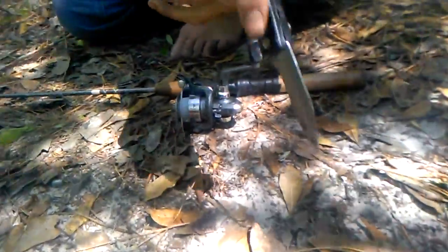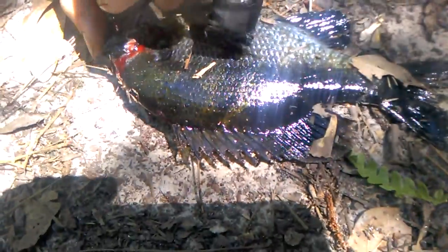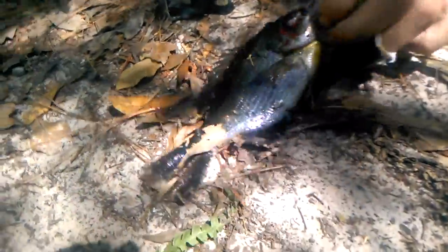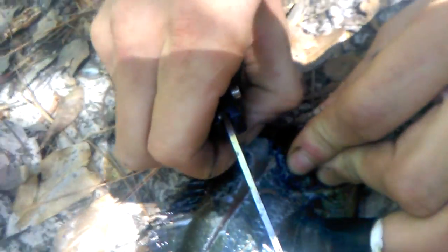Now as you see, we got a fish right here that we just caught. I'm going to show y'all how to cut it. Come right here — apparently this fish is blue. Yeah, this is a bluegill. What I'm about to do is take this skin right here.